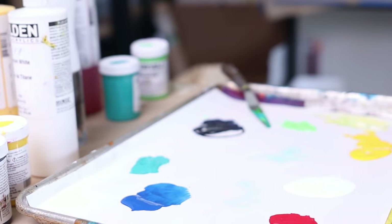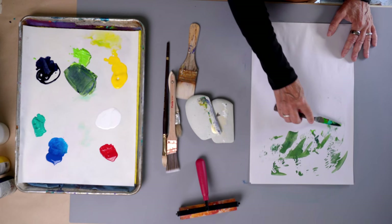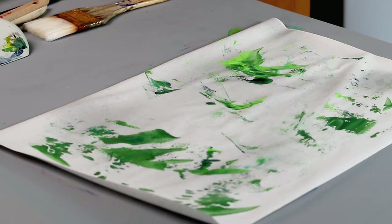I try to be conscious when I'm in a painting session not to use the exact same tools in the exact same order on every piece that I'm painting. That would be too much uniformity — and where's the mystery in that? Where's the fun in that?